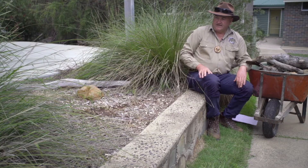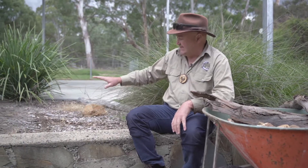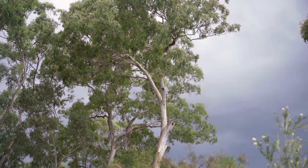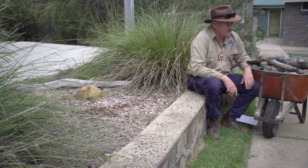I've chosen this garden at Thalgara to create a lizard lounge in because it already has a lot of the things that lizards really like. It gets a lot of sun throughout the day and it's a really nice warm spot, and lizards love being warm. Because lizards are cold-blooded, they are only warm when the space around them is warm, and they can find lots of warm spots in this garden.